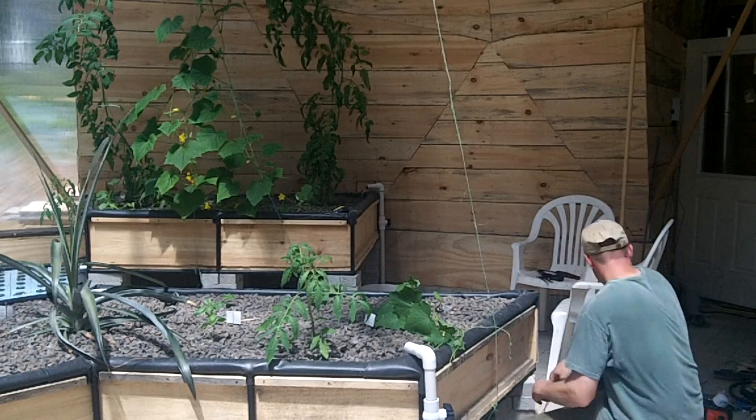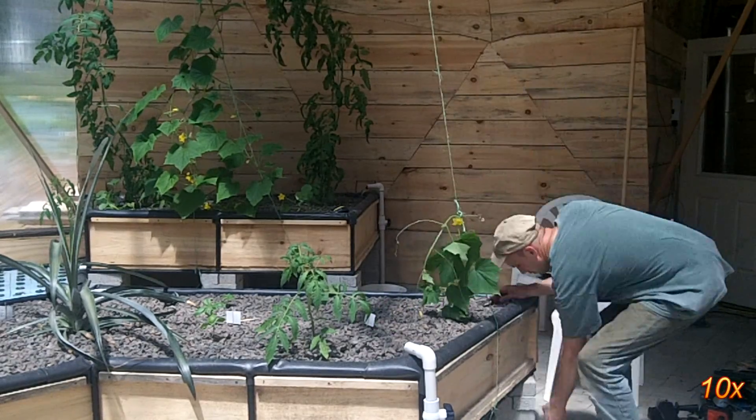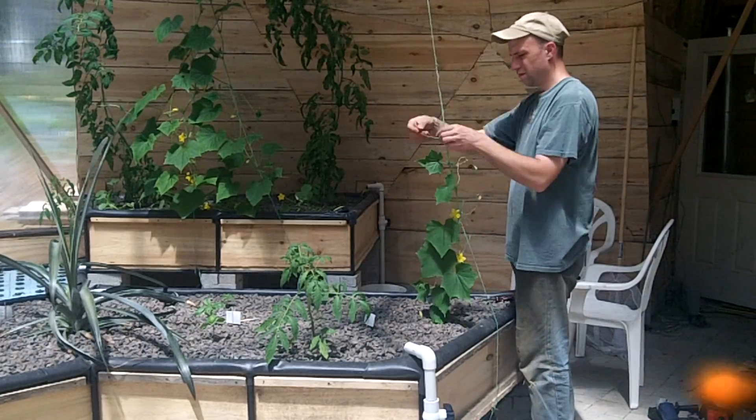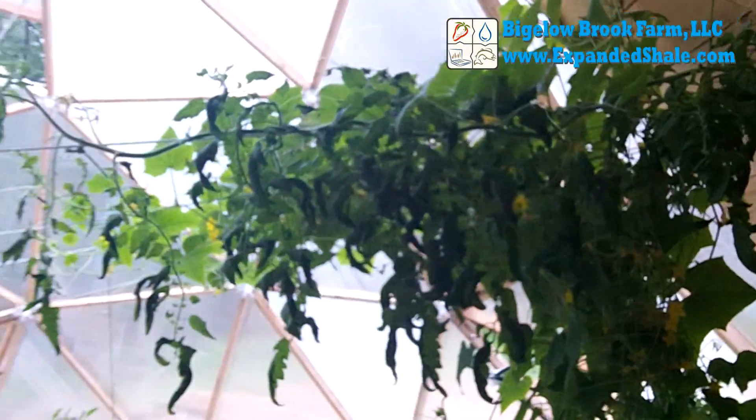I also run some twine down to the grow beds so that the cucumbers can grow up it and attach it to the wire. Here is a shot of the tomato and cucumber once they have really started to grow along the line.